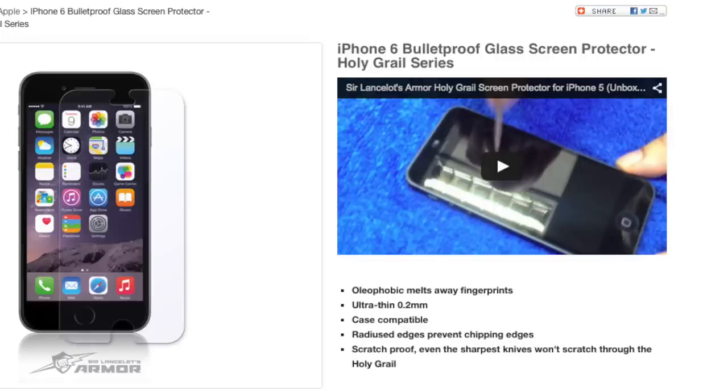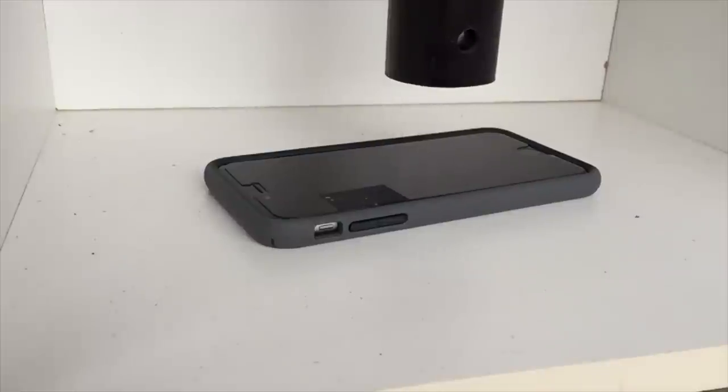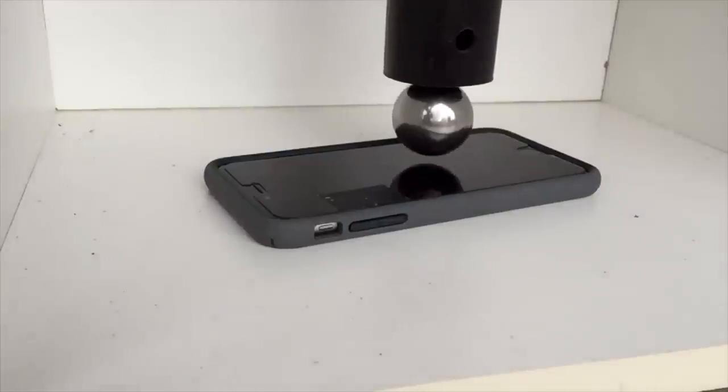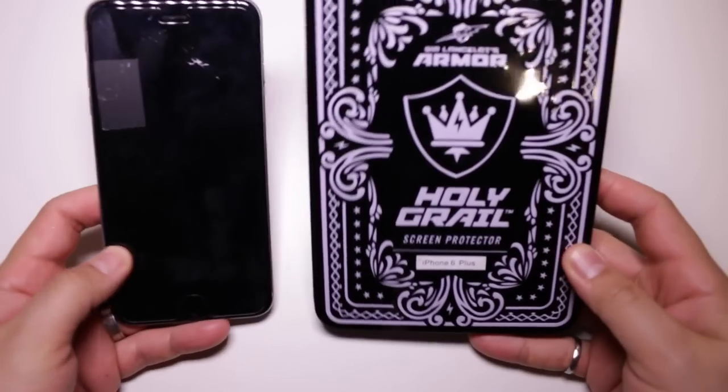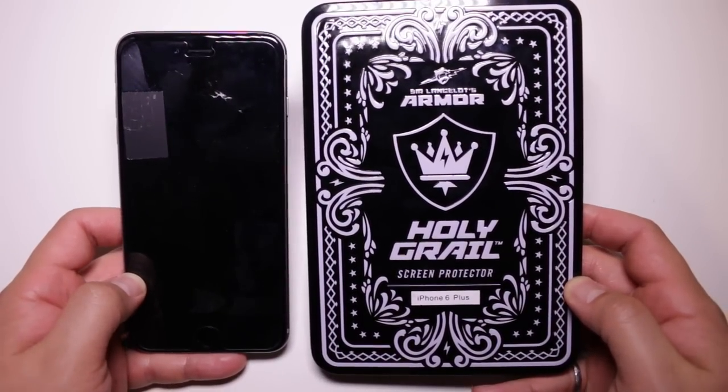In terms of protection, the Holy Grail by Sir Lancelot is actually made from bulletproof glass. Now is it actually bulletproof? I don't think so — it's a really thin piece of glass — but I can't test that theory out because I don't actually own any guns. Canada, right? If the zombie apocalypse ever happens we are so screwed. We did do our standard screen protector test using our 200g steel ball at 18 inches, which is where it usually fails with a naked iPhone, and the screen protector didn't break or do anything to the iPhone.